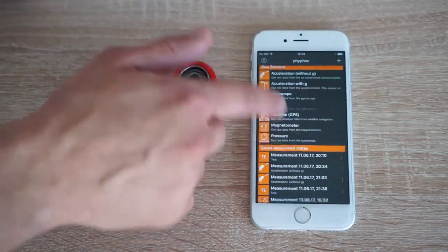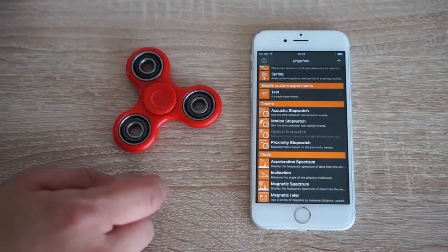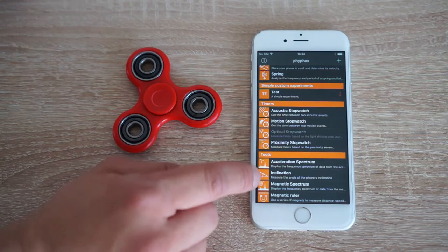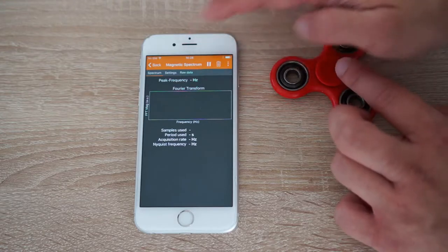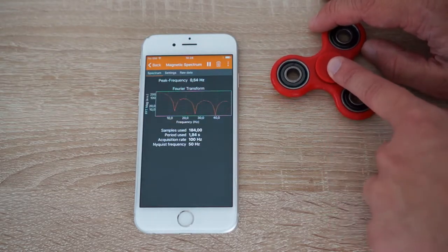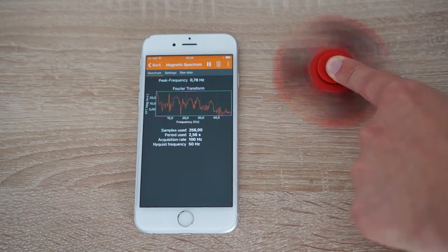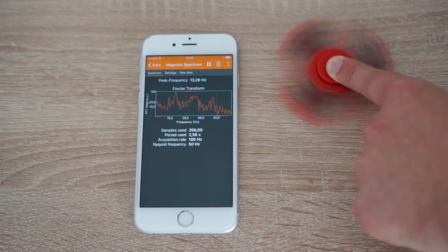And we can do the same thing that Matt did — a Fourier transform — to get the spectrum. But this time it's not the audio spectrum, but the magnetic spectrum. With this, we can simply get the frequency of our fidget spinner as a peak in the spectrum.